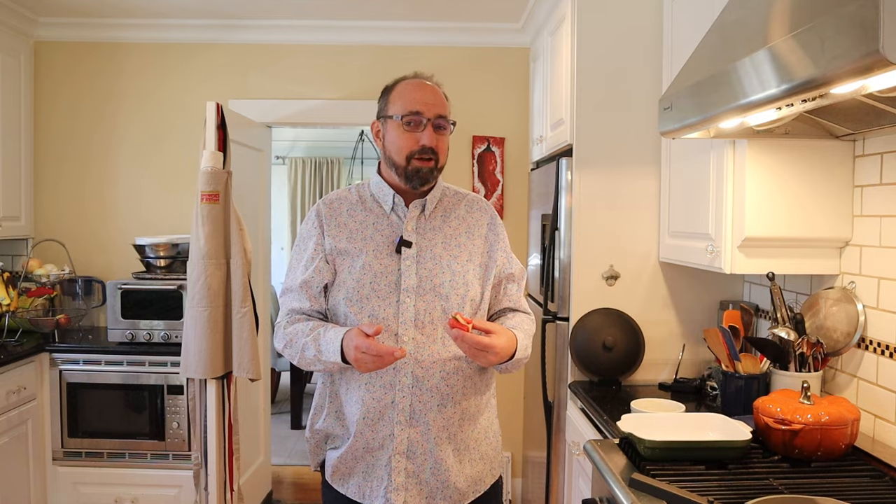But I also want to plus it up — I'm going to add a little black pepper. Let's give this watermelon, dill pickle, mozzarella cheese, balsamic reduction, and basil sandwich plussed up with black pepper a go. I like that. A little layer of pepperiness — it plays with the sweetness of the watermelon, the tanginess of the pickle, the sweetness of the balsamic glaze.